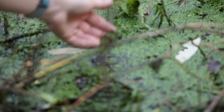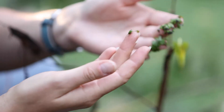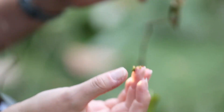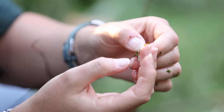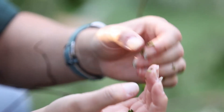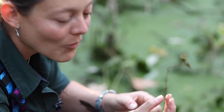If you just grab a little bit of it and take a peek and look closer, it's actually these itty-bitty tiny little leaves. Each plant only has one or two or maybe three tiny leaves with a little tiny root growing out of it.